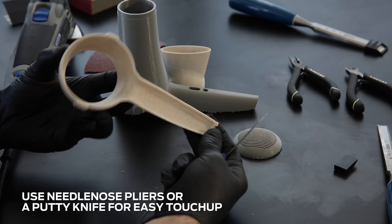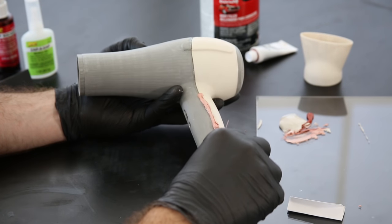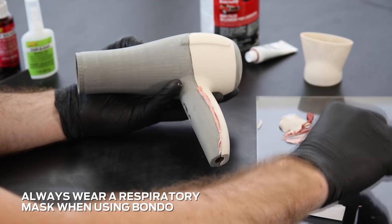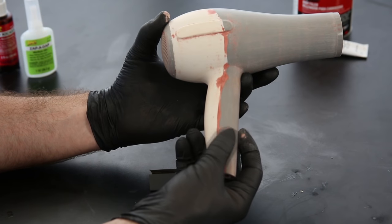Needlenose pliers and a putty knife are great for this. If you're painting a model that has multiple components which have been glued together, a filler like Bondo can be used to help cover any seams before painting. Visit our gluing page to learn more.